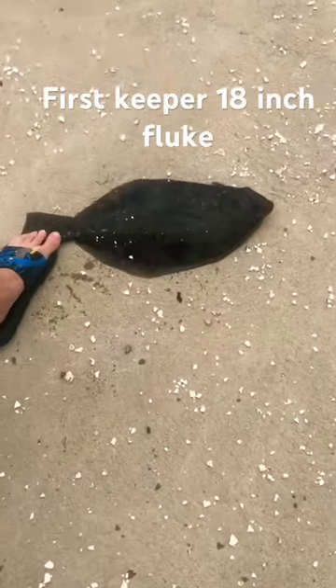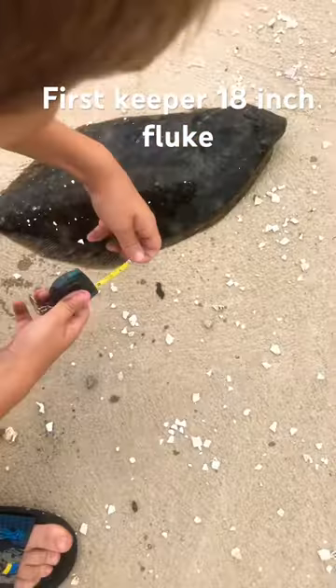17 inches, we're going to measure it. Go ahead Jules. Measure the fish from the nose to the tail.